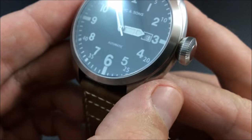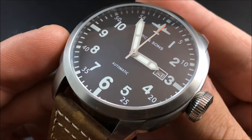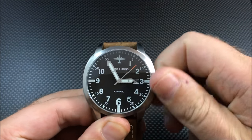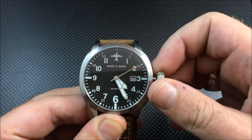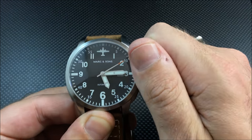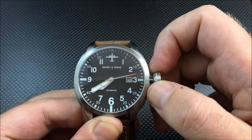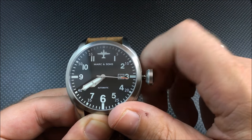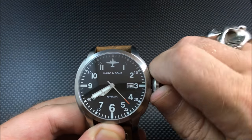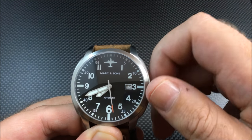Let me give you a good look around the dial here. As I said, this is a screw-down crown, so let me unscrew it. There's a little bit of wobble but nothing that feels like it wants to come off. There's your date adjusting. It screws back down pretty nicely, and I was able to do so without moving the date.